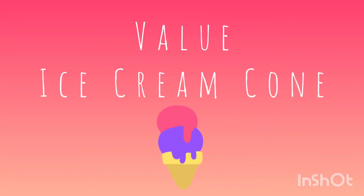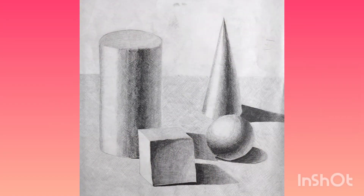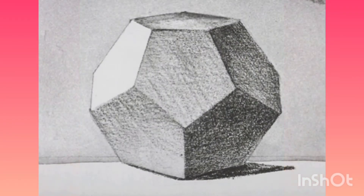Today we will begin our value ice cream cone. Value is the range from light to dark. Adding value to forms makes them look more 3D and realistic, showing where the light source is coming from and where the shadows are.